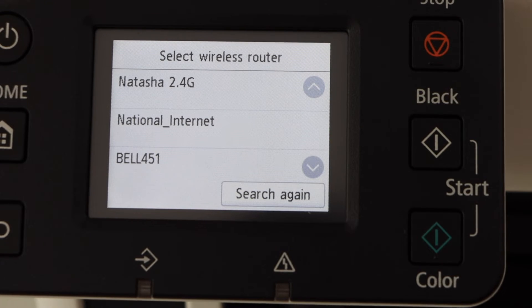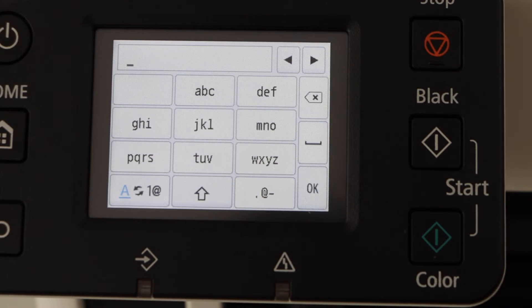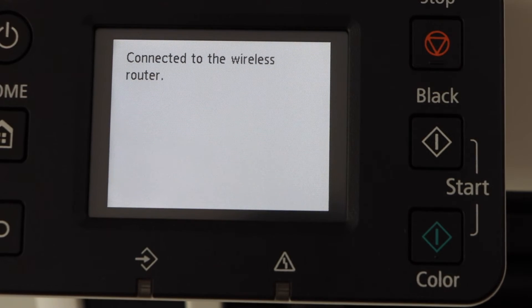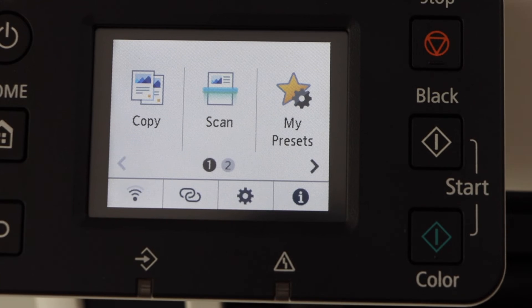Scroll down and look for your Wi-Fi network address. Enter your Wi-Fi password and press OK to apply. The printer is now connected with the wireless network. Press OK and click on the home screen.